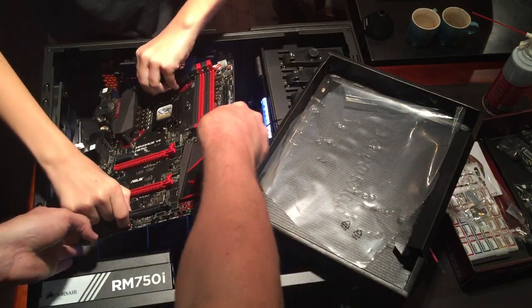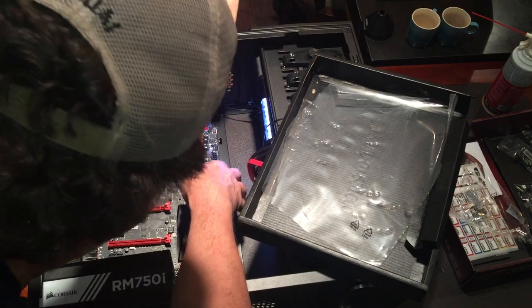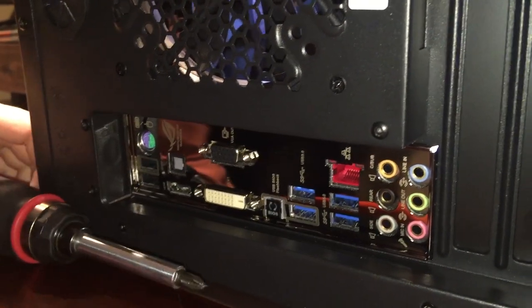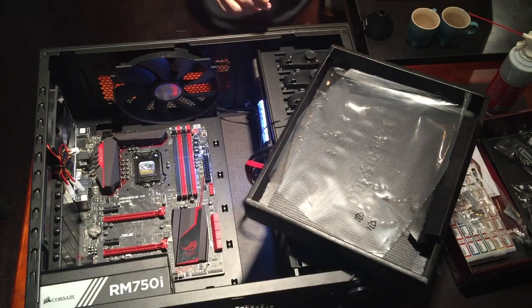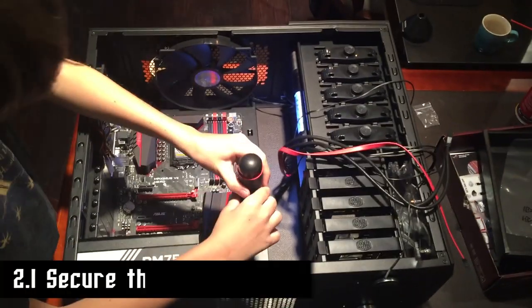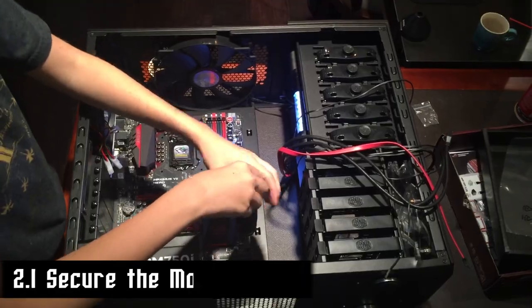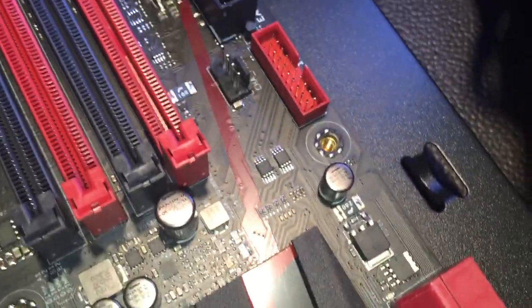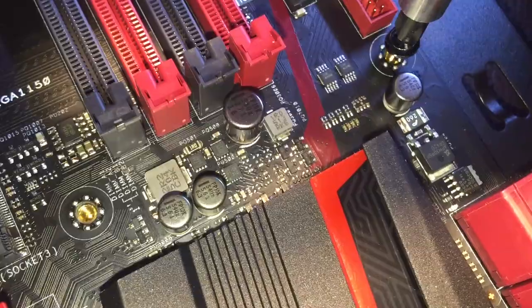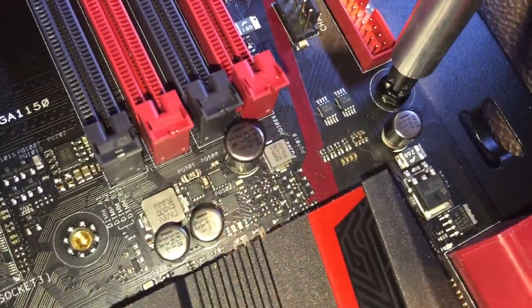This is one of the most delicate components of the computer. We already put the brass standoffs in there. We just want to make sure it lines up in there — it's lined up with the pegs on the edge. We got the motherboard in. Now we're securing it by screwing it in. The screws go right into those standoffs. Everything on the motherboard is typically labeled — it'll tell you what all the chipsets are, what RAM sockets are, everything you need to know.